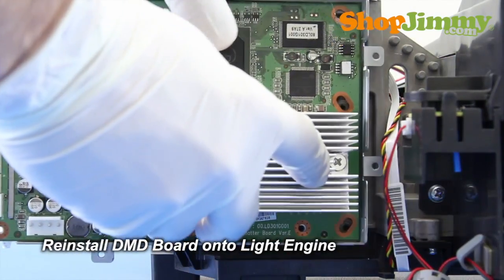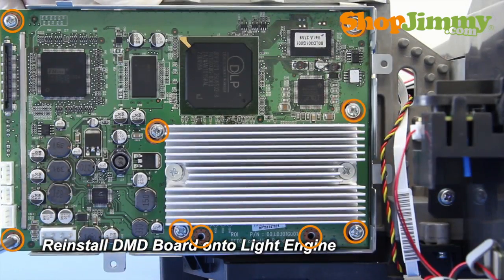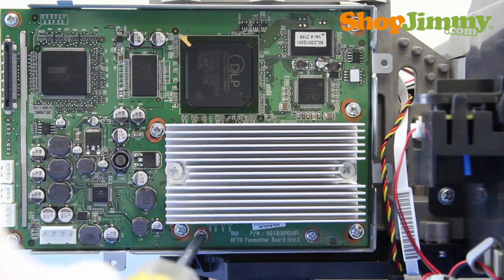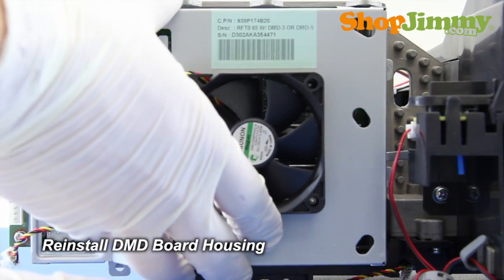Reinstall the DMD board onto the light engine. Reinstall the back half of the DMD board housing.